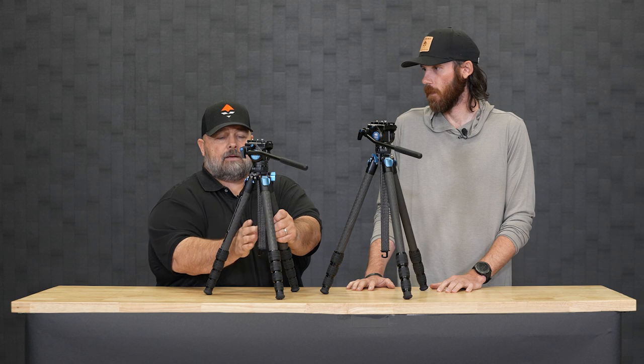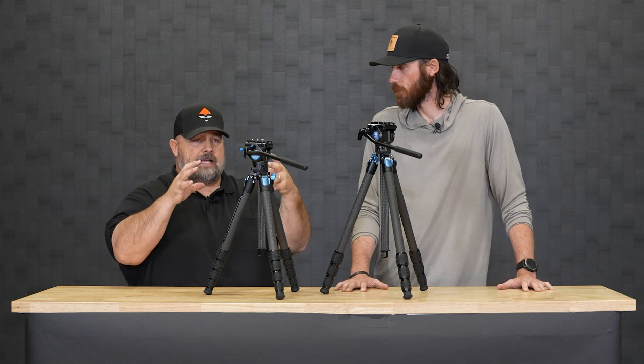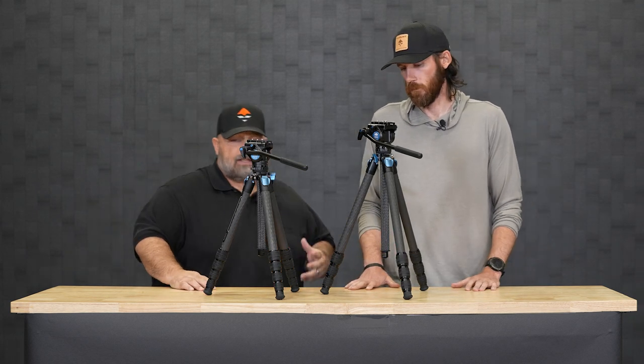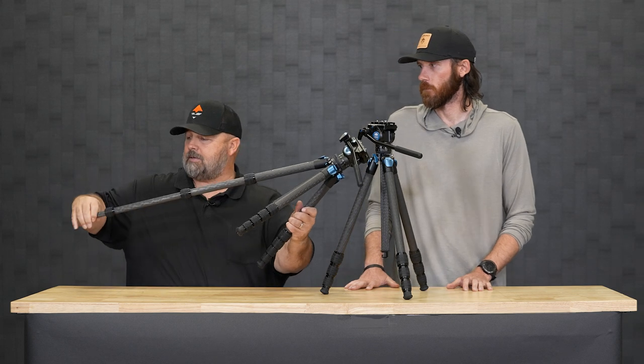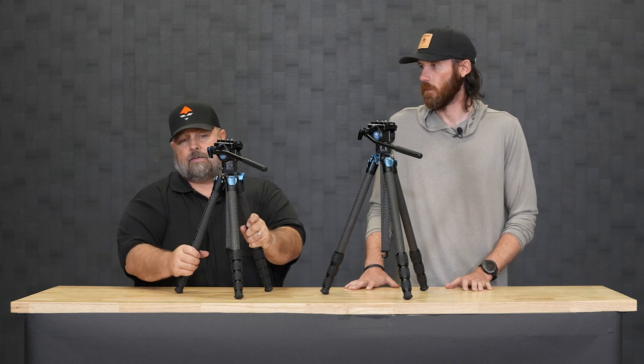These have a bigger diameter leg on them. One thing most people don't realize is the center post is triangular. When you lock those up, it really dampens and has less movement than other tripods in that same fashion. They did a really great job with these. These are high quality carbon — it's eight-layer carbon. The five series has five different sections, easily deployable. They just do a really smooth job. As an all-around tripod, I think they kind of stepped up a little bit from where we were, because these tripods have really good stability all the way up to the BTX 95s and the heaviest spotters and twin spotters on the market today.